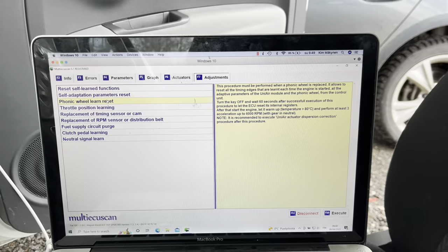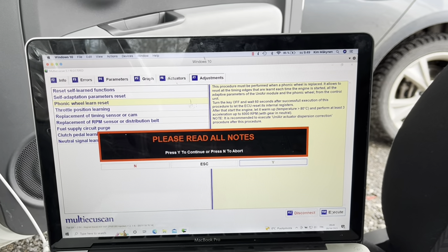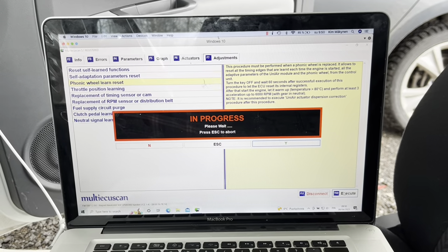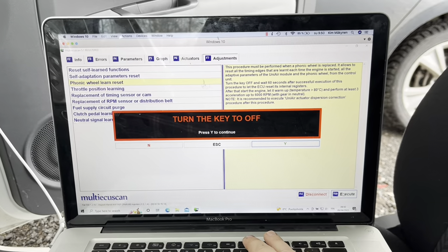I'm going to take the FONIC Wheel Relearn and execute it. And it's completed.